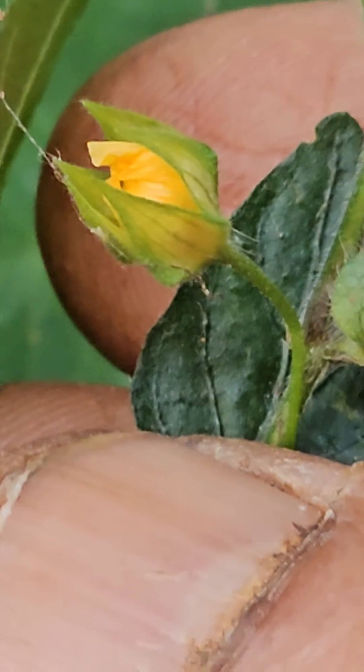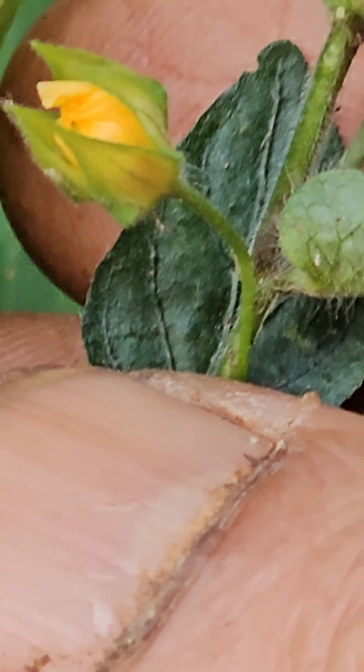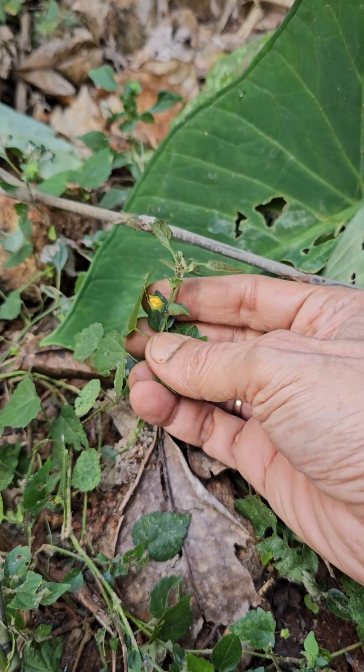This is a hibiscus family. There is a lot of growth in the ground.